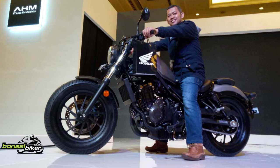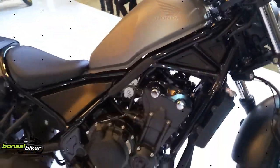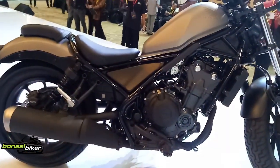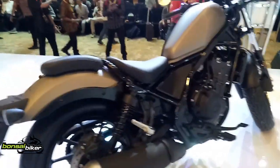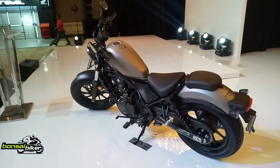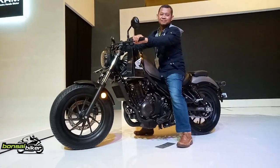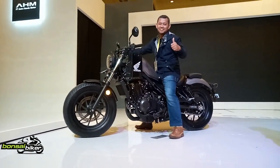Dari sini, perpindahan gigi bisa terbaca dengan baik di panel meter yang memiliki tampilan LCD negatif dan backlight biru yang mencolok dan mudah dibaca. Honda Rebel juga semakin nyaman dan aman dengan dilengkapi fitur Assist Slipper Clutch yang dapat mempermudah dan memperhalus perpindahan gigi.